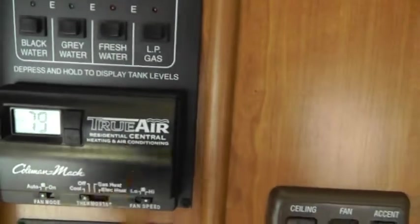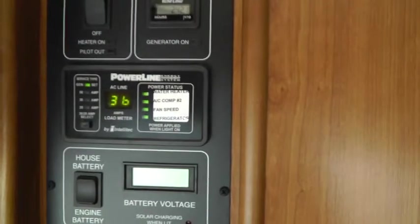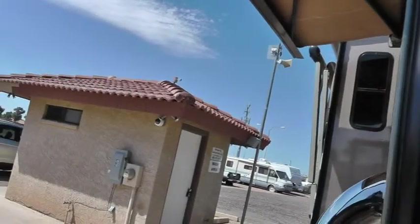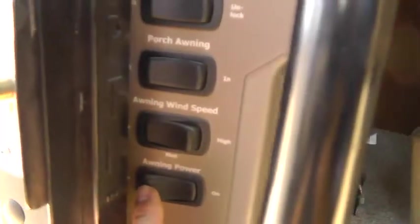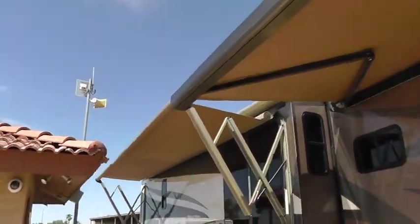The air conditioner is a true residential basement air system, which means you get equal air distribution throughout the coach. That's the second air conditioner — you can see it kicking on, so we're now drawing 36 amps with both running. Let's extend the awning — there we go. I'll put the outside one out just a little bit, but I won't take it all the way because there's an obstruction. The awnings have a wind speed control that will automatically retract if it gets too windy. Both work the same way — if you get a little wind, they retract.